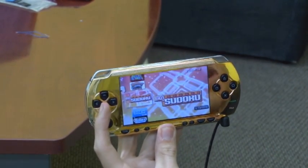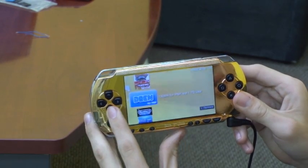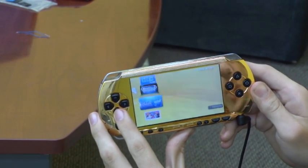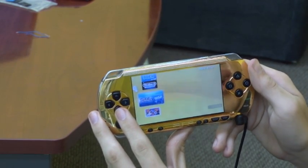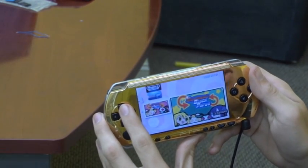We also have another emulator for Nintendo, a Game Boy emulator, and then we have a PSP demo.